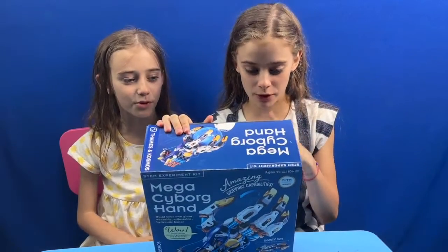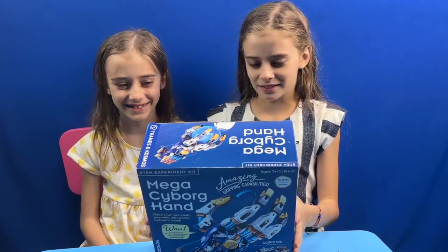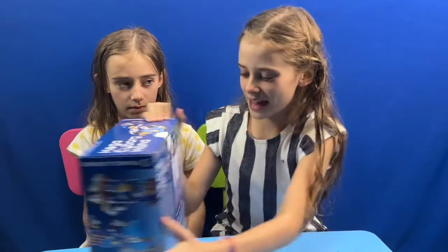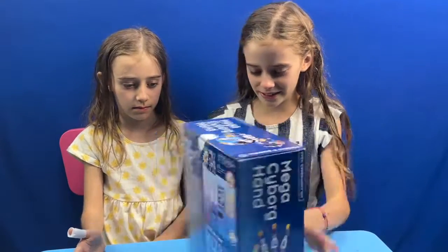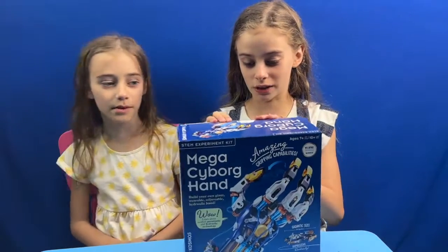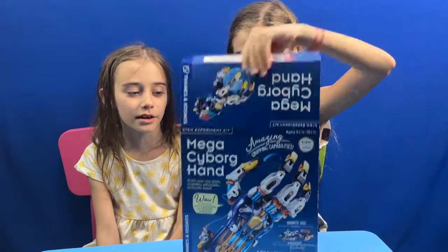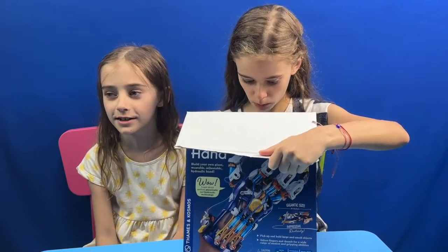Today we have a mega cyborg hand. Give yourself a hand. And it's going to be pretty hard to build. The last time when we tried doing a hydraulic thingy, it didn't end so well — it turned on flames and... Yeah.